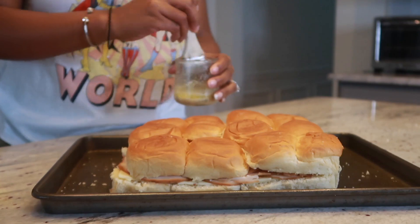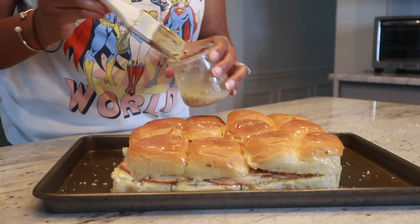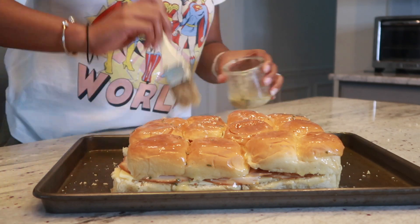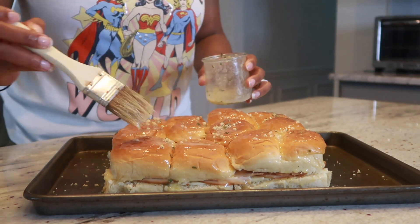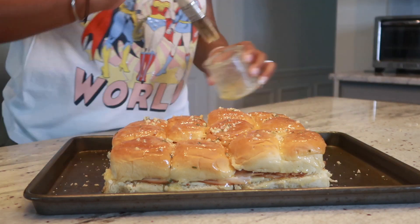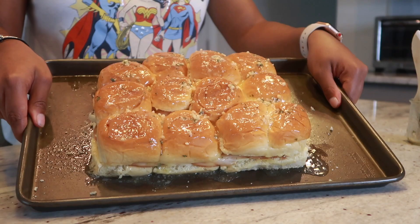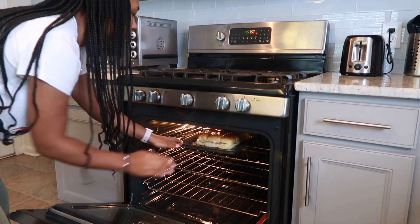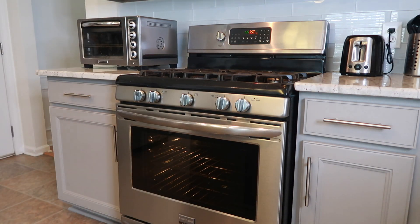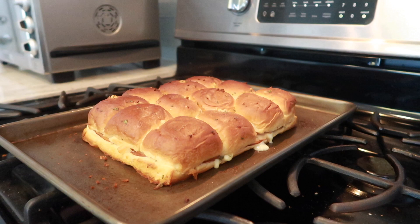After I'm done, I'm going to take that butter mixture and brush it all through the top and the sides of the sliders. This is the most important step — it's going to make them taste so good, it's not going to be the same without it, trust me. Then I'll pop my sliders into the oven at 350 for 20 minutes. You want them to have that nice toasted golden brown color.